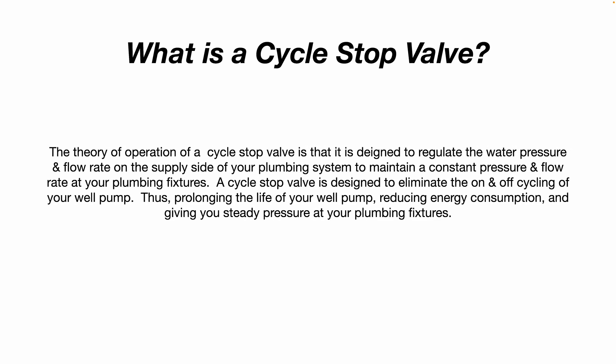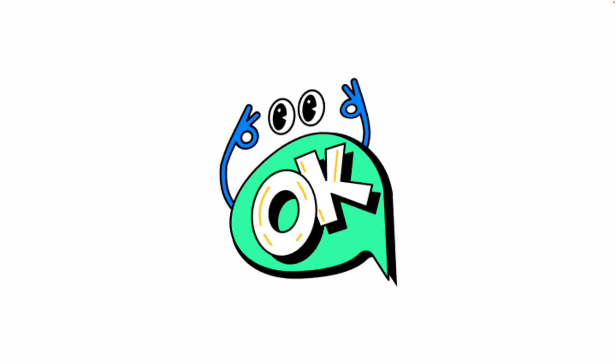What is a cycle stop valve? The theory of operation is that it is designed to regulate the water pressure and flow rate on the supply side of your plumbing system to maintain a constant pressure and flow rate at your plumbing fixtures. A cycle stop valve is designed to eliminate the on-and-off cycling of your well pump, thus prolonging the life of your well pump — supposedly — and reducing energy consumption, and giving you steady pressure at your plumbing fixtures. For those claims to be true, there have to be certain situation-specific conditions. Be aware of that.